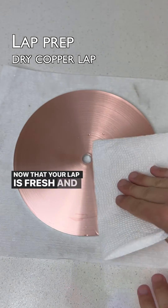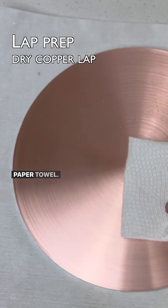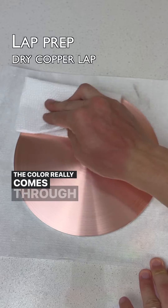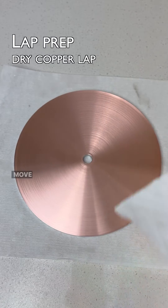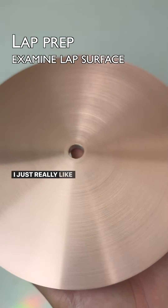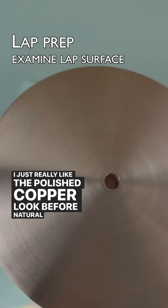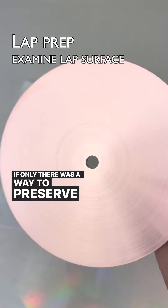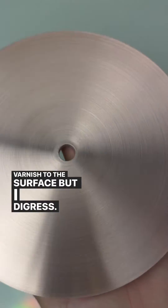Now that your lap is fresh and clean, dry it off with a clean paper towel. Take a moment to admire the copper's natural beauty — the color really comes through after cleaning. Move over boring silver colored laps. I just really like the polished copper look before natural oxidation has a chance to develop. If only there was a way to preserve it without applying varnish to the surface, but I digress.